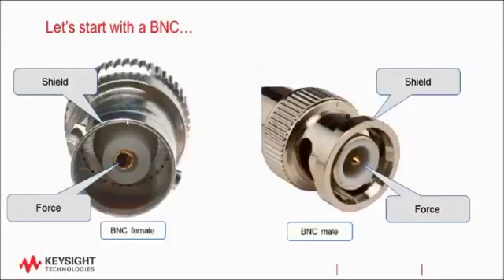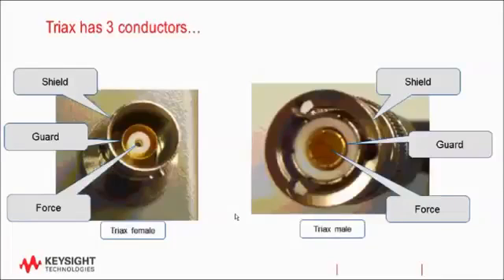One more notable feature about BNC is that it has two connecting lugs. This isn't always the case — there are dozens of different types of BNC connectors, but this is the most common variety. Now triax, like coax, is a generic term. Triax just means that the conductor has three conductors. So this connector here has three conductors. Just like BNC, we have the outside shield and we have the inner force, and then there's a third conductor called the guard. Notice in this picture that the triax has three interlocking lugs — you can see two of them here, there's a third one on the back, and on the male side you can see where there are three slots. Again, there are dozens of different varieties of triax, but this is the type most commonly used with HP, Agilent, and Keysight semiconductor analyzers.